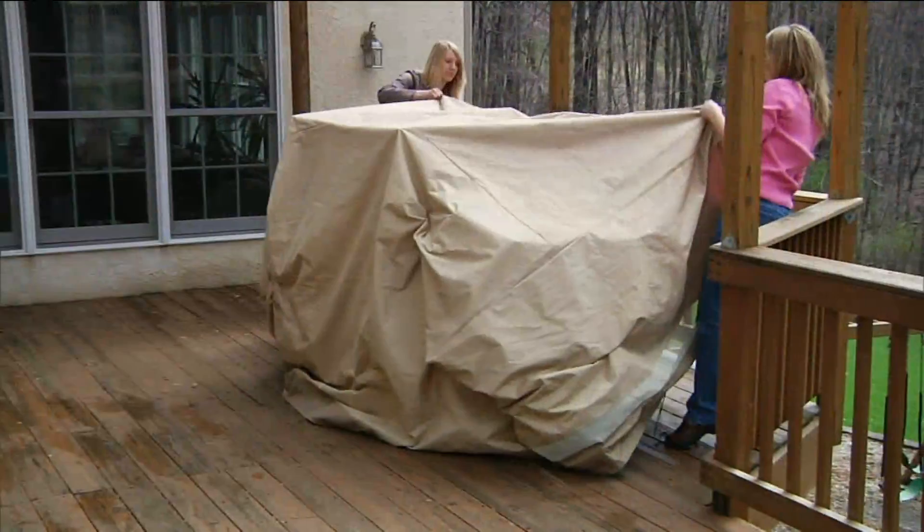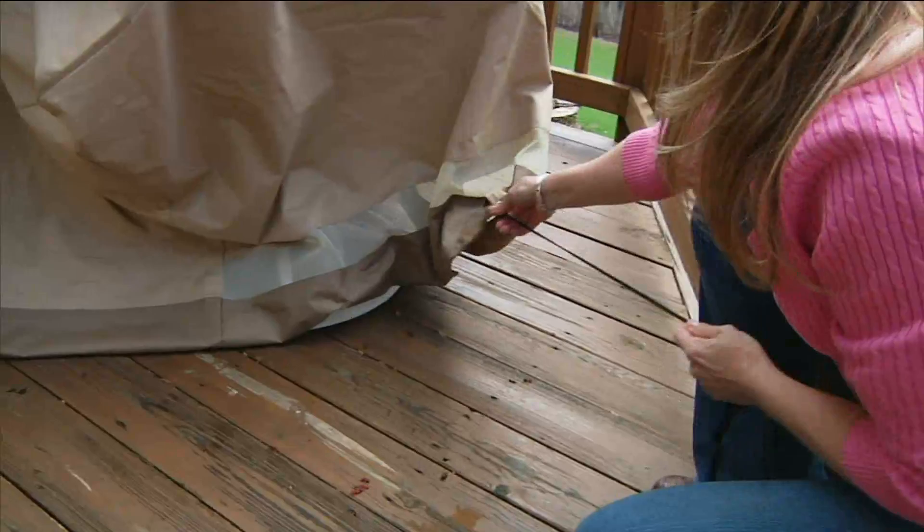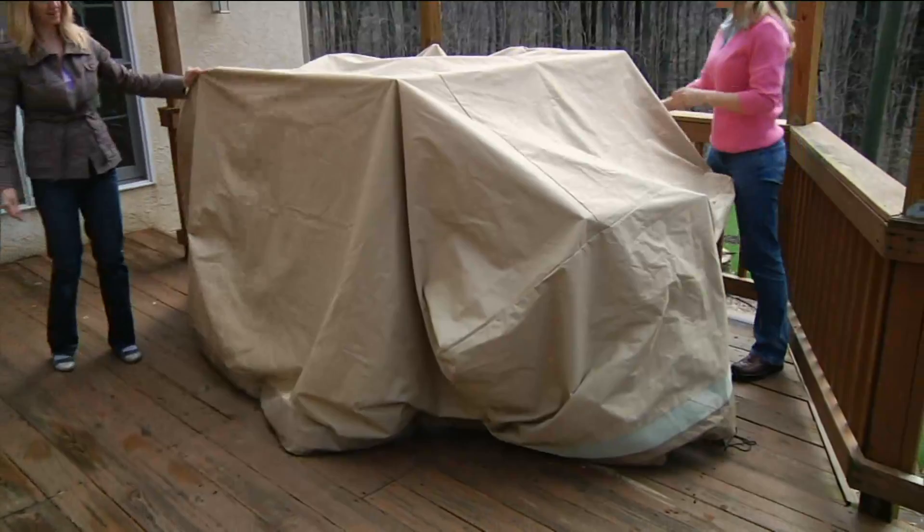These are huge — they are massive. Look at how much you can put under them. They're oversized, and we love that because we all collect so many things. It is almost silly how much we collect.